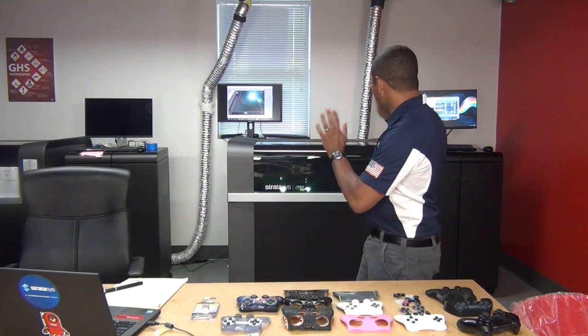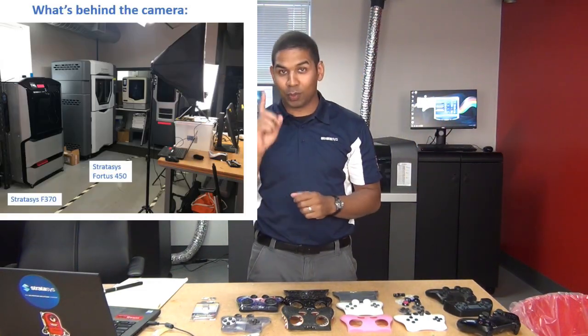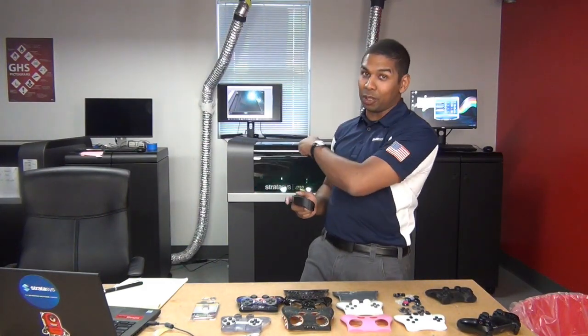So I'm in the Stratasys Boston makerspace. Behind me are the PolyJet machines, which can print in multiple materials and multiple colors at the same time. Behind the camera are our FDM machines, which can print in strong thermoplastics one at a time. For our first prototype, I'm going to use the FDM machines, because their prints are about half the cost of these PolyJet machines.